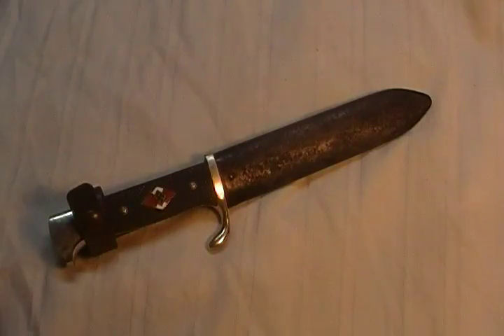Today we have an original World War II Hitler Youth knife. This is a very counterfeited or copied knife. There are a lot of forgeries out there on the market. This one is an original example.